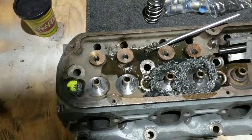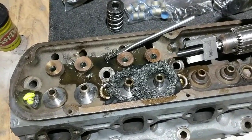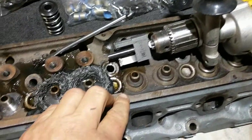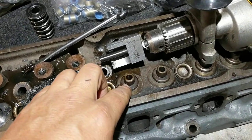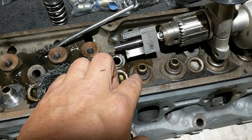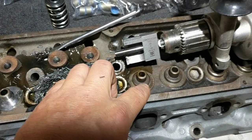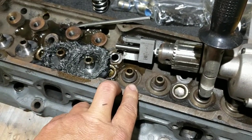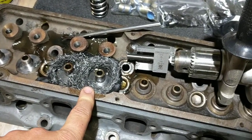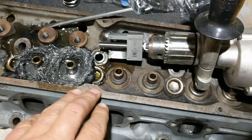I'm cutting the valve spring seats down a little bit. These are the Explorer heads that are going on the build, but from the factory they come with this little casting here, which is fine if you've got single springs or you're running a big single or even beehive springs, but I'm going to put dual springs on here, so I've got to cut this down.